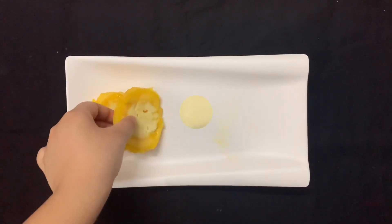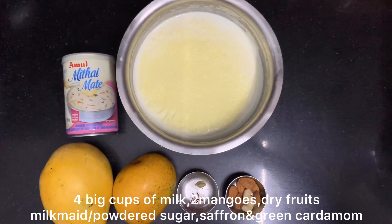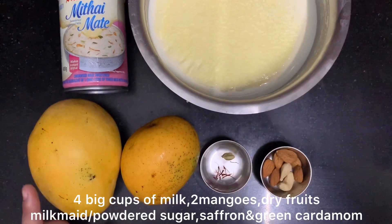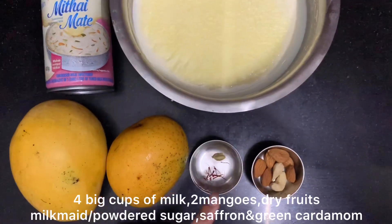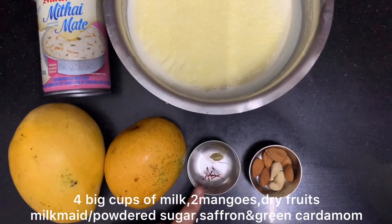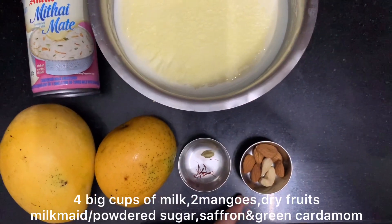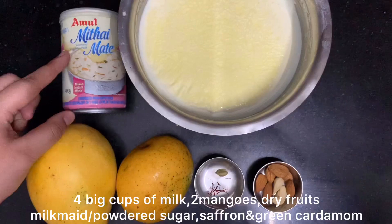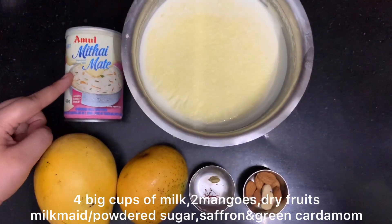For making mango stuffed kulfi we need 4 big cups of milk, 2 medium size mangoes, 5-6 saffron threads, and lychee. I have used dry fruits but it is optional. Then here I have condensed milk — if you don't use this then you can use powdered sugar.